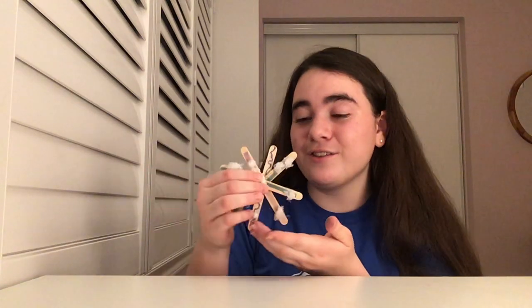To make our popsicle stick snowflakes you guys are going to need a few items. Go ahead and grab some popsicle sticks — you're going to need about a handful. You're also going to need some string, some glue, a pair of scissors, and some crayons or any other decorations like pom-poms or stickers. Once you have all of your stuff you're good to go.